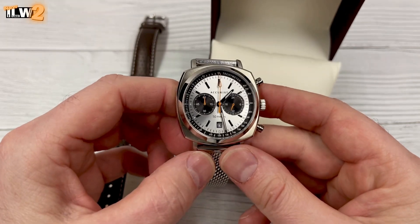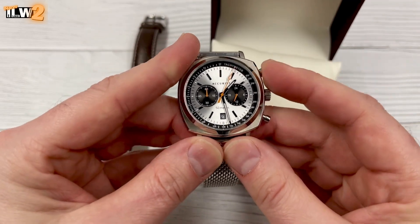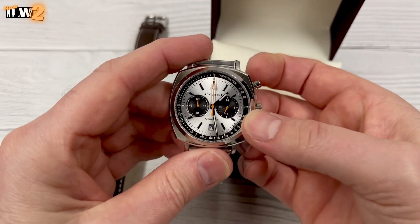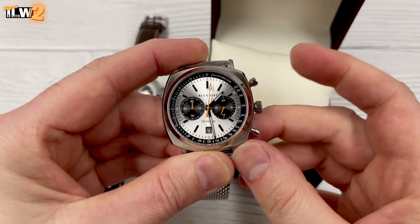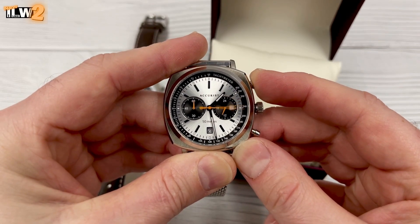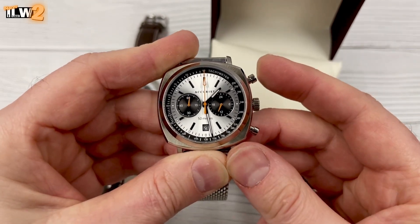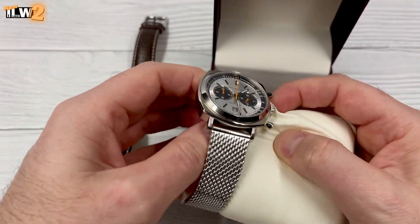There's no running seconds hand, but you can start the stopwatch if you want. When I received one of these, the seconds hand was out of sync, and correcting that was really easy — just pull the crown out to the second position (it's a push-pull crown, not screw-down), then use button A to set where you want the chronograph seconds hand to start, reset it to the 12 o'clock position, and push the crown back in — done.